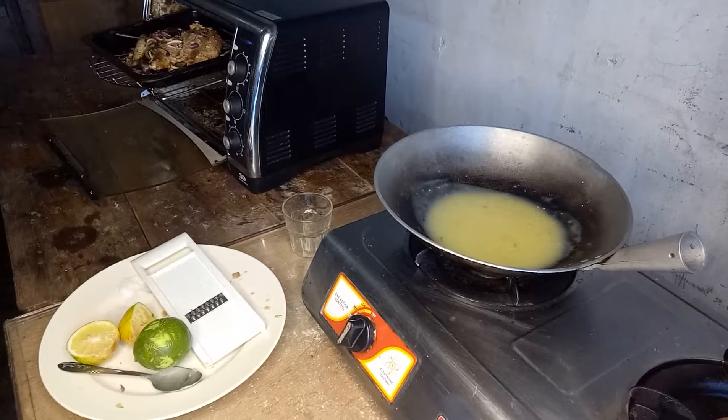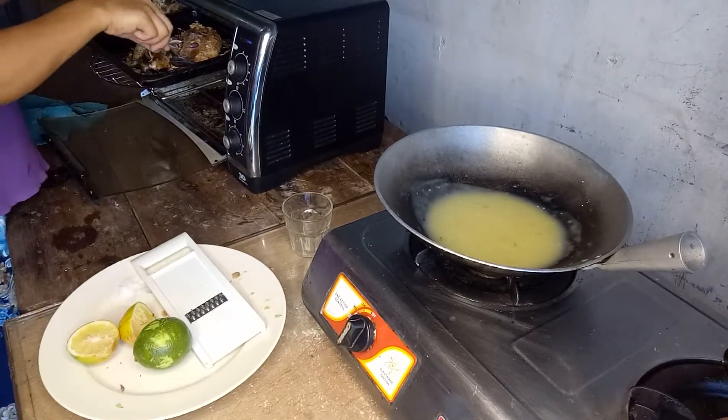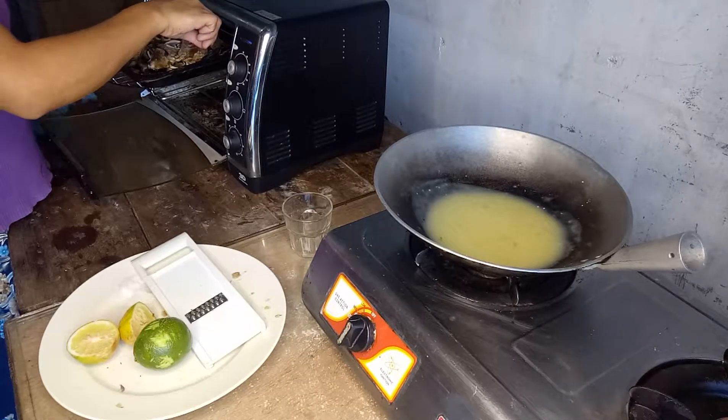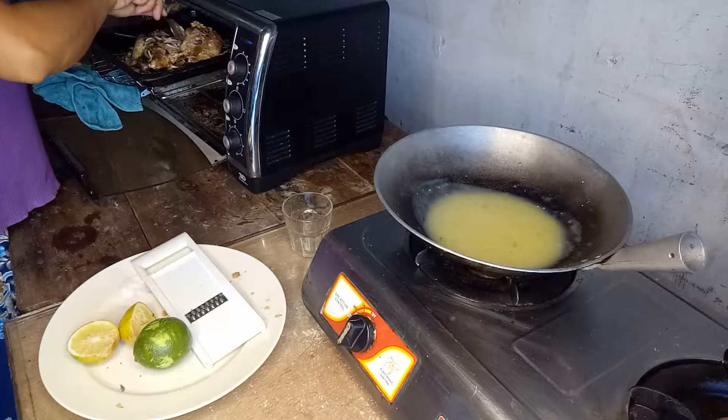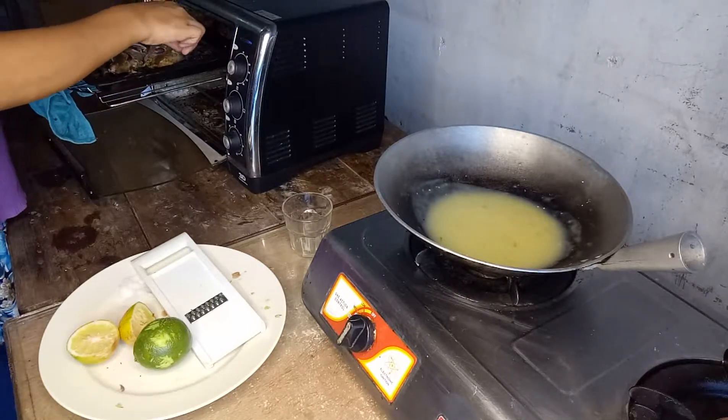Let's flip our fish to the other side so it will be equally cooked on both sides. Smells great!